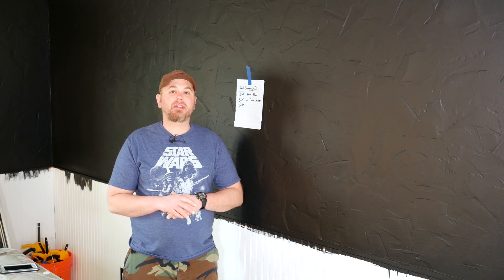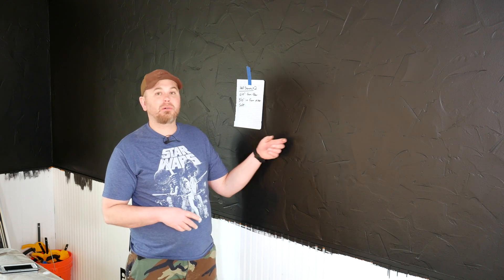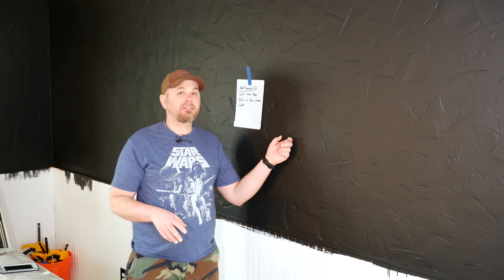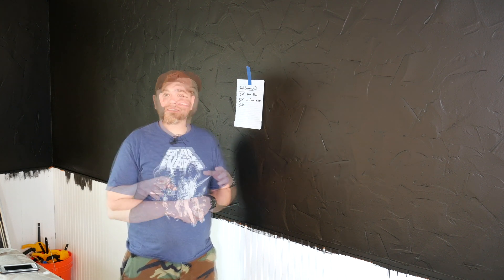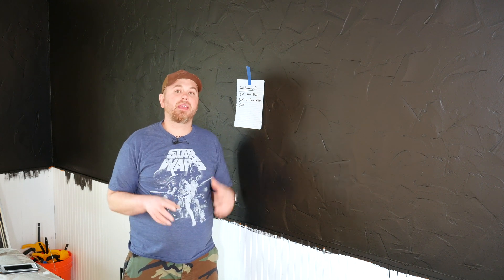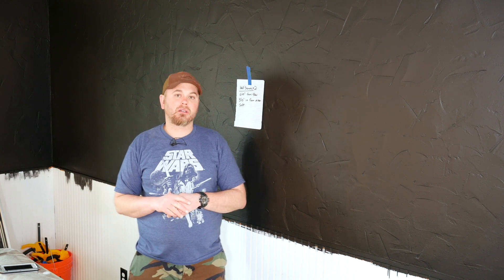We're in the middle of this family room remodeling project. Some of you may have been following along with the progress videos and you may be wondering what's going on with the black wall here. There is a good answer for why we painted this wall and the other wall over here black, but you'll have to stay tuned to find out. The painting is done and we're ready to move on to the next big phase: installing the feature wall on these two walls that had the heavy texture on them.